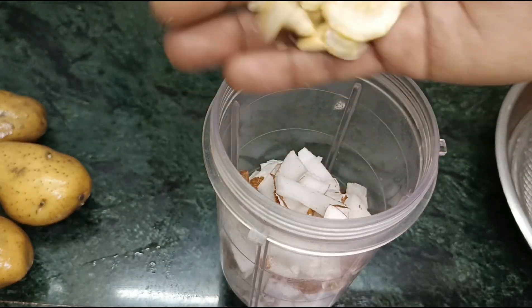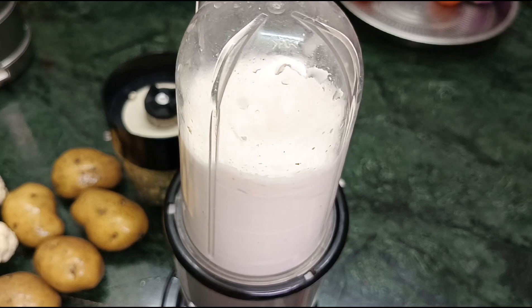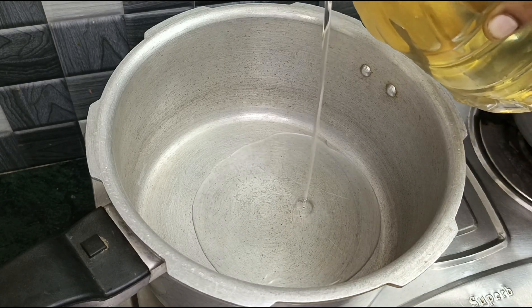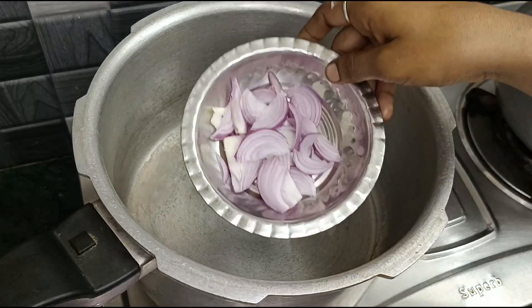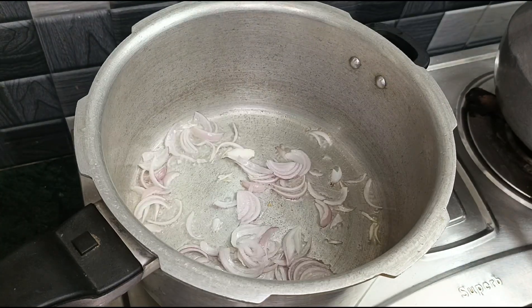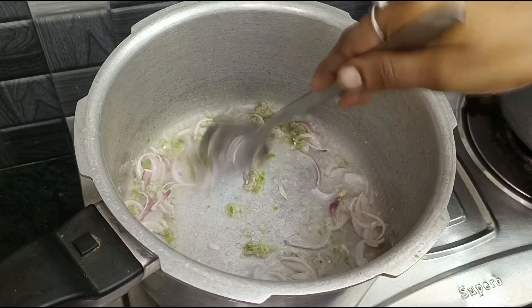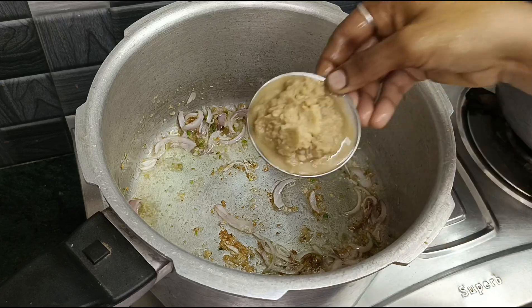Mix it up. Now cook it up. Place 3 tablespoons of the cooker and 2-3 tablespoons of oil. You can also cut the oil and put the oil into the cooker.